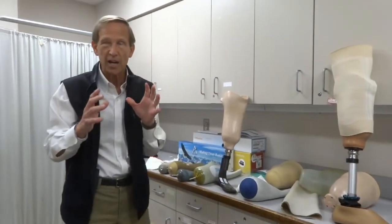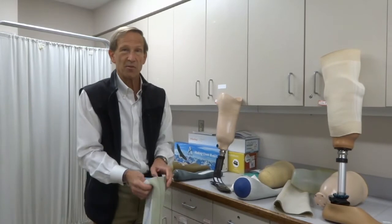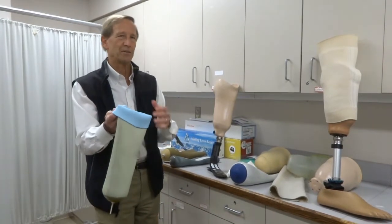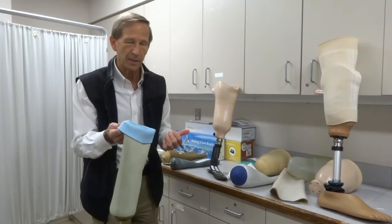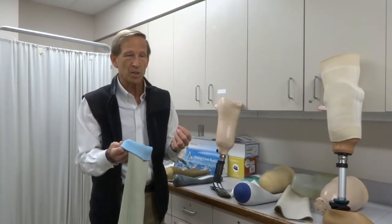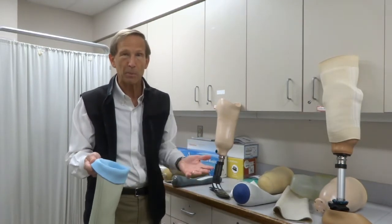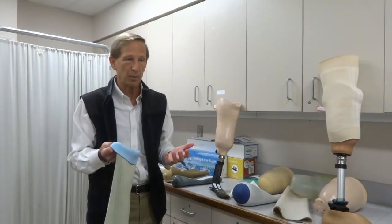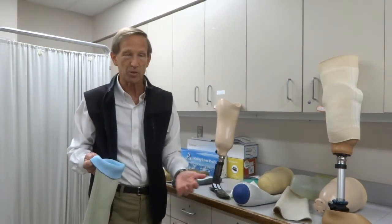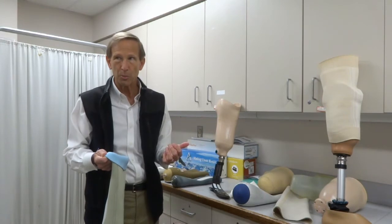Last but not least, let's talk about hygiene and skin issues. Because you're putting these gels directly against your skin and you're trapped inside there for eight, ten, or twelve hours a day, everyone gets a little bit sweaty on a hot humid day. Some gels have a special construction to try to cool your leg down, which helps a little bit. Sometimes you have to take the leg off in the middle of the day, wipe off, dry your leg, wipe out the gel liner, and then put it back on. If you consistently have problems with perspiration, there are antiperspirants you can put on your skin the night before — CertainDry and DrySol are two examples. Talk to your physician about skin hygiene or perspiration problems.